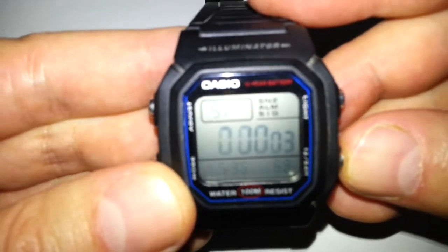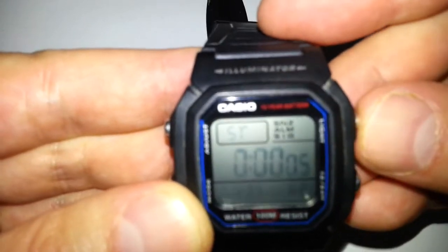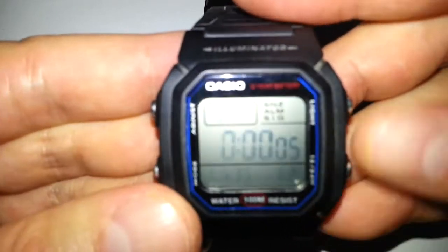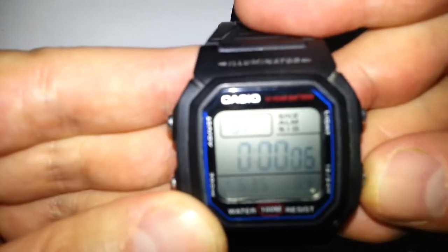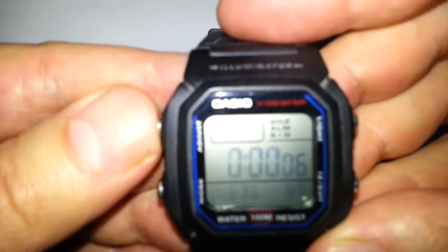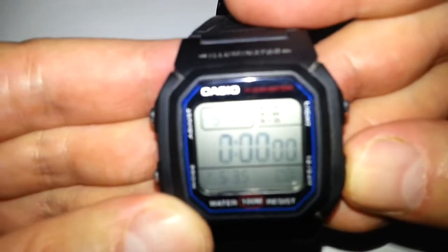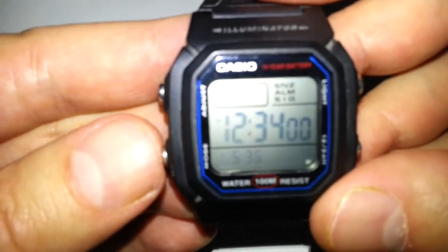You can start the stopwatch — as you can see the seconds are counting. Stop it again, that's your split time. You can start again. Push your adjust button and that resets it. Stop it again, that's your split time. Then go to the next mode which is your dual time.